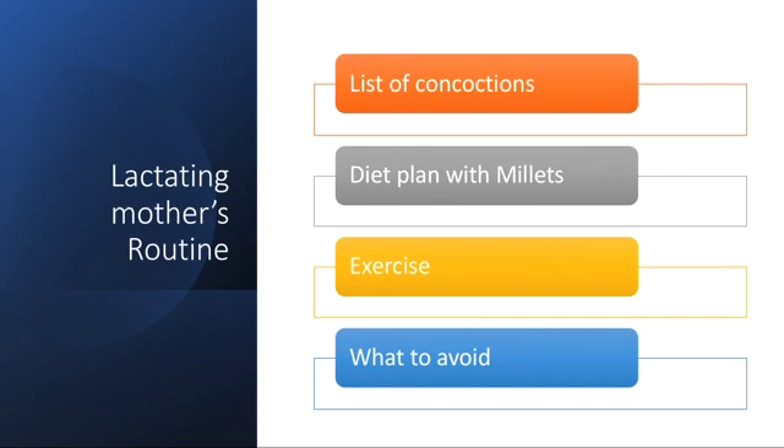Hi everyone, today we are going to discuss the diet plan and routine of lactating mothers. This is how we follow a list of concoctions, diet plan with millets, exercise, and what to avoid.